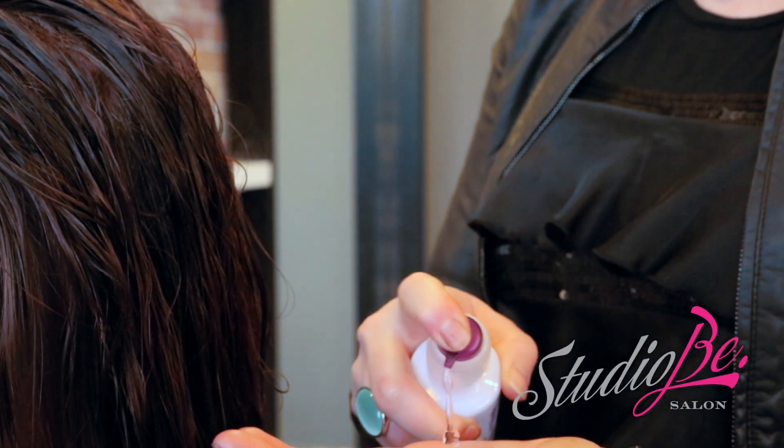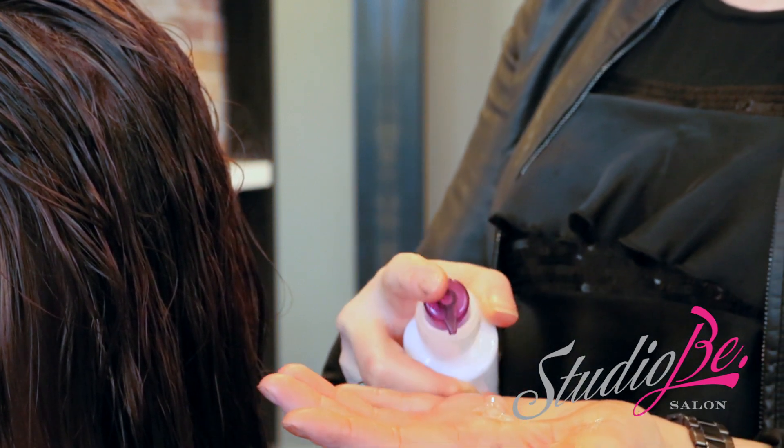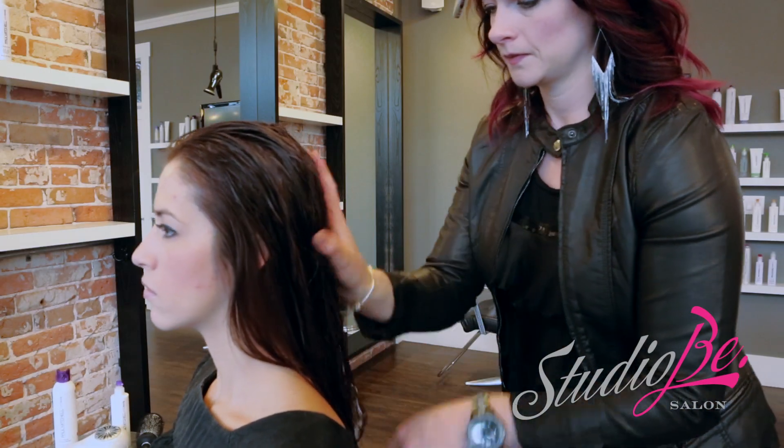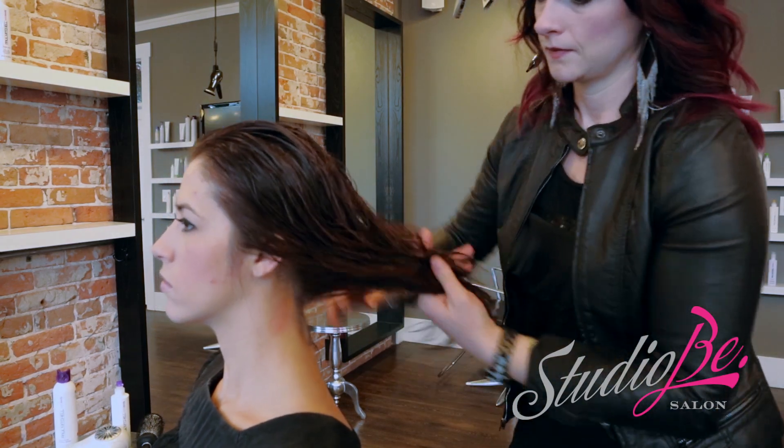Now we're going to go in with Thicken Up. Thicken Up is a styling liquid that adds shine, definition, and soft memory while plumping up the hair strand. Let's apply that mid-shaft to ends. Two to three pumps is usually sufficient.